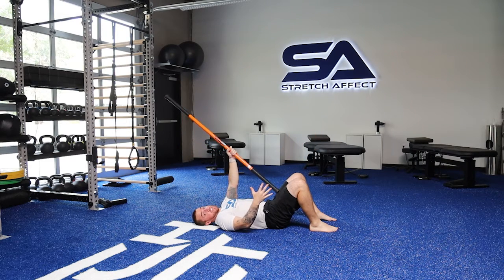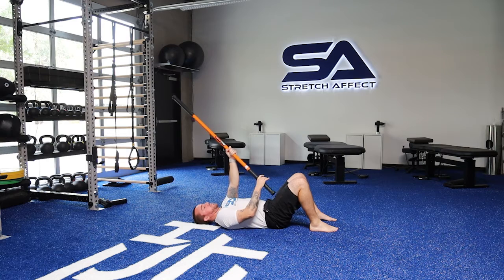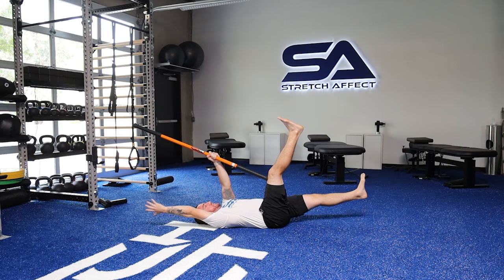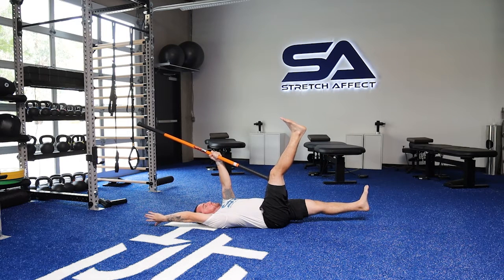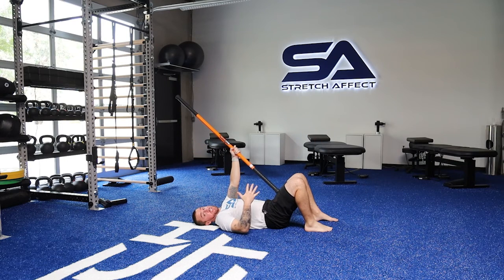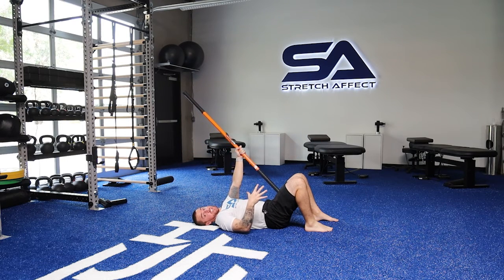You can do four reps on that same side and then switch. You could also go back up, drive in, create that stability, go overhead, hang out there, and breathe. Come back up. You could do multiple breaths at that position if you like — just like the iso hold, but from the straight leg position.